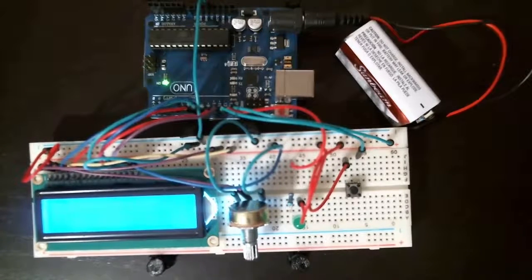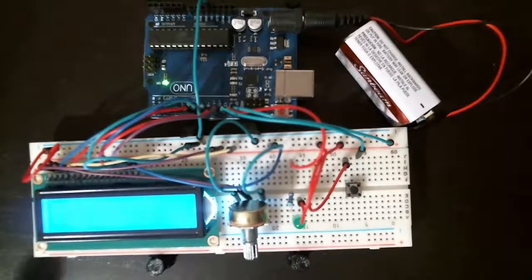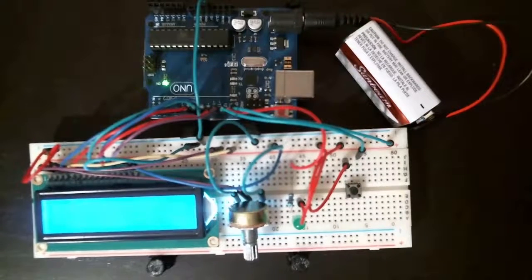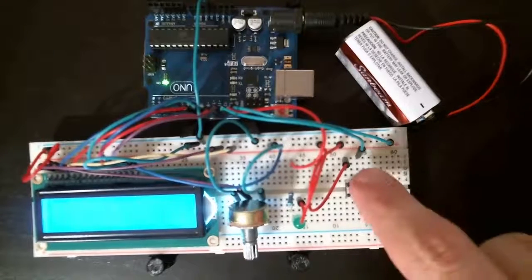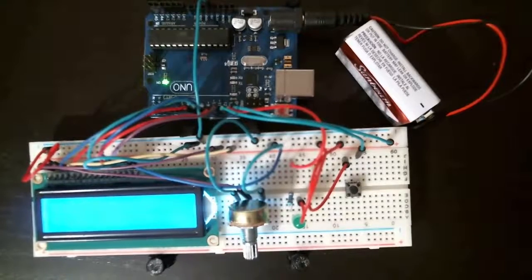Morse code is Morse code — dot, dot, dot, dash, dash, dash. We don't use it as much anymore as we did back in the day. My stepdad, when he was in the Navy, was a communications officer, so he knew all this stuff. If I can get this over to his house, he can test it and tell me everything that's wrong with it. I understand this is just meant to be more of a trainer — basically if you're learning Morse code just like I am, you can have something physical to push a button with, instead of having to do it on the computer.